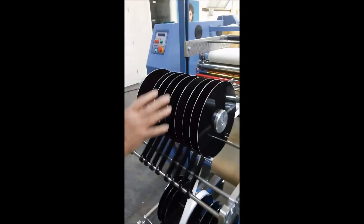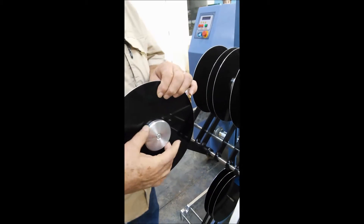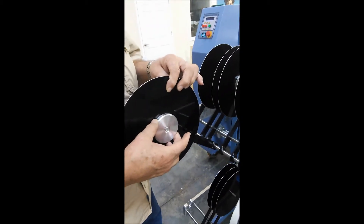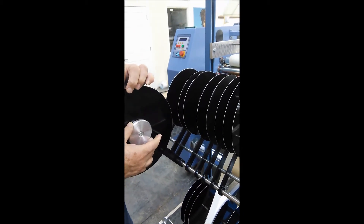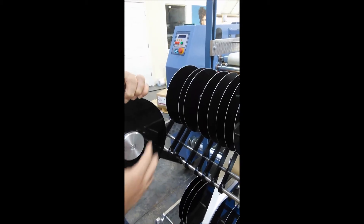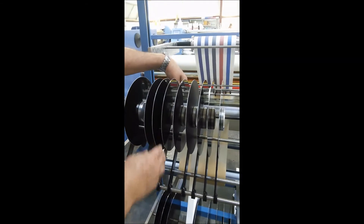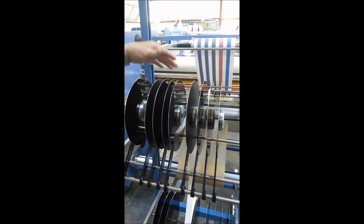On the print paper it is much the same way — we can accommodate different spindle sizes upon request. This is the basic 3-inch, as most print paper comes on a 3-inch core. It is loaded the same way: slid onto the hub, placed into position, and the next hub is then slid over to hold it in place.